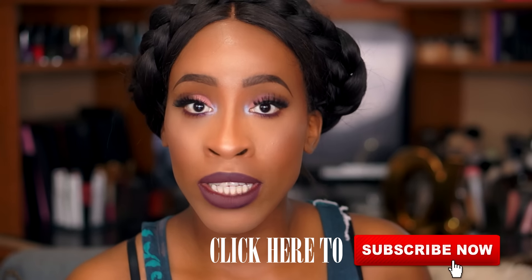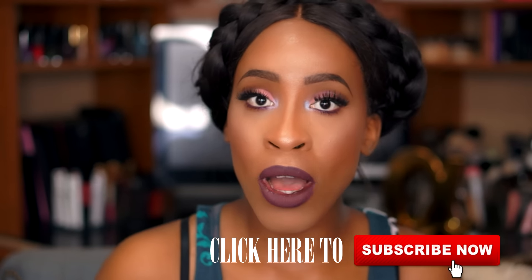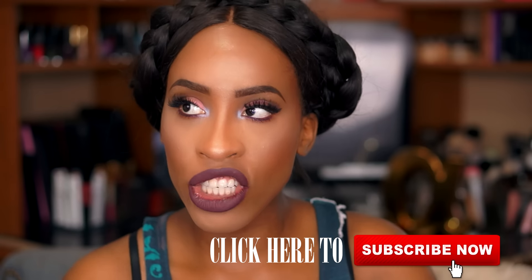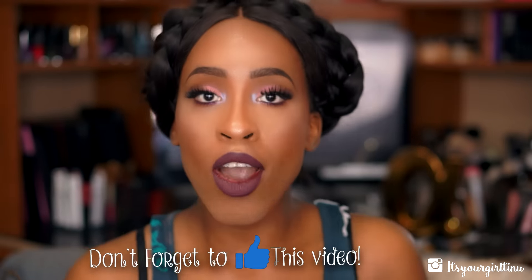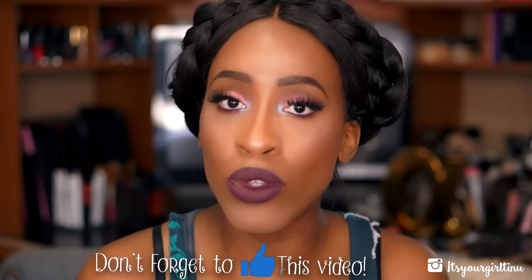Hey guys, welcome back — it's your girl Tino. Today we're doing a product review. Before I get on with this video, make sure you newbies hit that subscribe button to be alerted of any new videos. If you're enjoying it so far, don't forget to hit that like button — that helps me out a lot and lets me know I'm doing what I'm supposed to do.